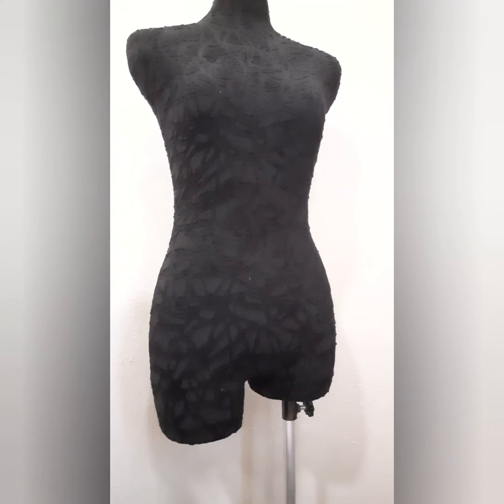Taking accurate measurements is the first step to successfully drafting a skirt pattern. Taking accurate measurements cannot be over-emphasized — it is a key factor in deciding the outcome of your work.